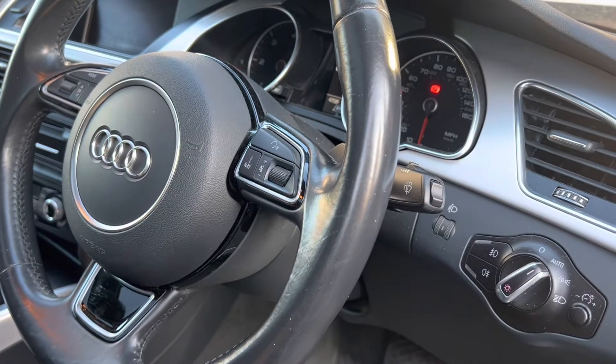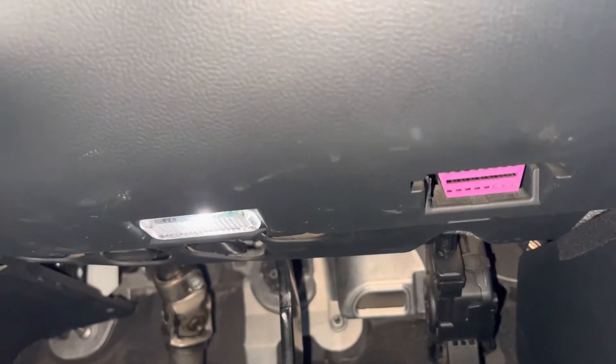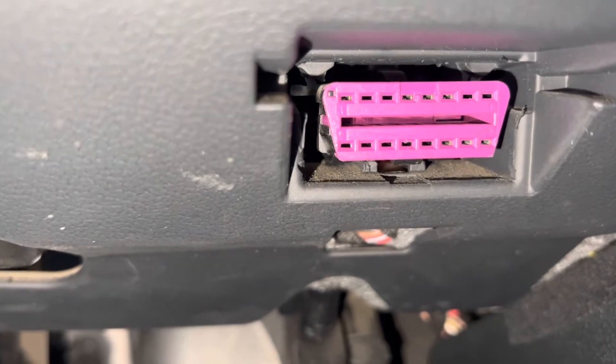I'm just going to show you where the OBD2 socket is in an Audi A5. If you look underneath the steering wheel — just panning the camera around under the steering wheel — I am under the steering wheel here, just to make it absolutely clear to you. And as you can see here on the Audi A5, you can see the OBD2 socket, and that is where we are going to plug in the telematics device.